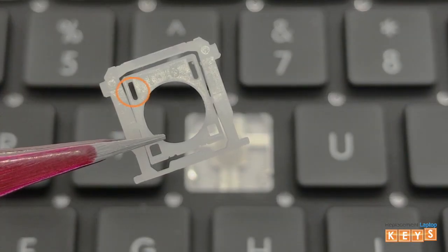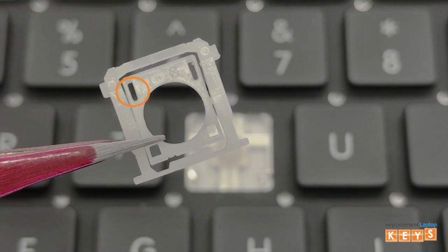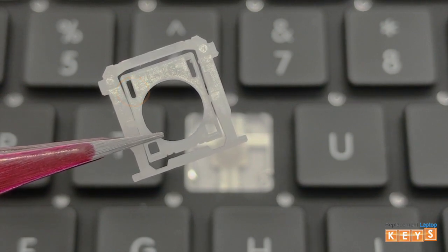The reason why it is important to remove the bottom mounts first is to not damage the tabs on either side of the inner hinge that slide underneath the top mounts.